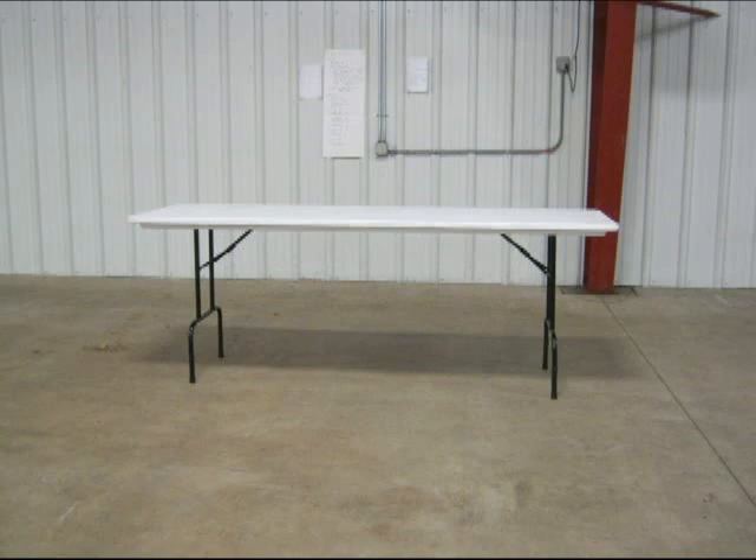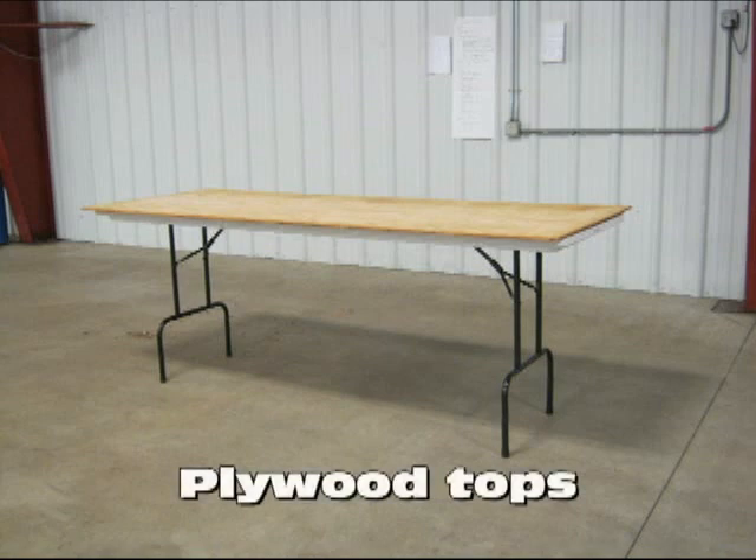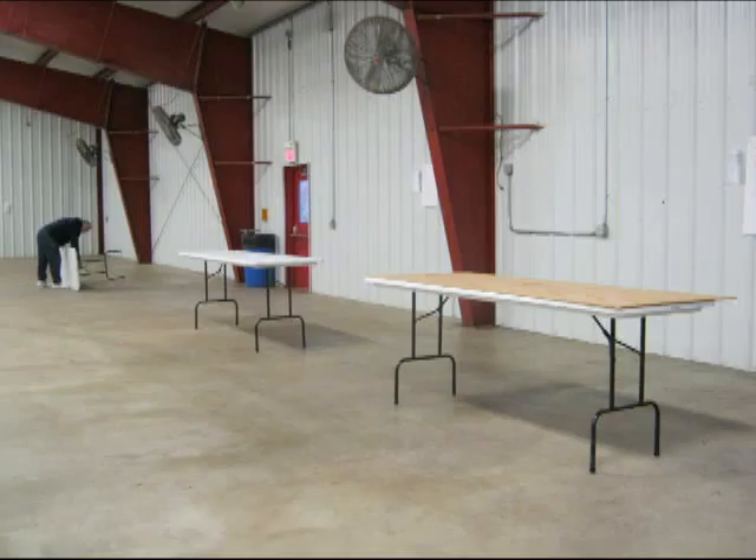Next, we put on pieces of plywood. The tables are not wide enough for adequate judging, so 4 by 8-foot sheets of plywood are placed on the top of the judging tables. This picture shows two of the tables set up, and someone is starting to set up a third table.